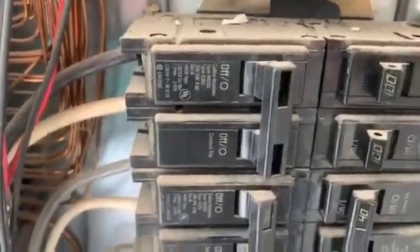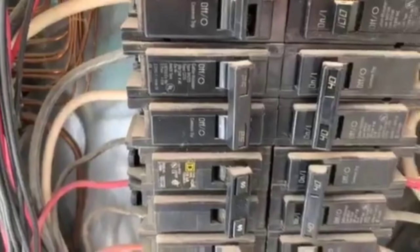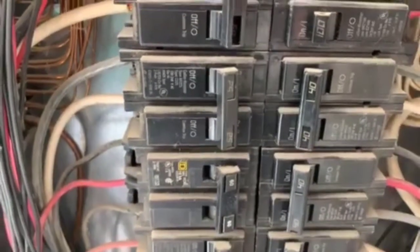Continuing on, we have different breakers in the panel box — we have Challenger, we have Square D, different brand names. You want the same breakers to match the panel box.